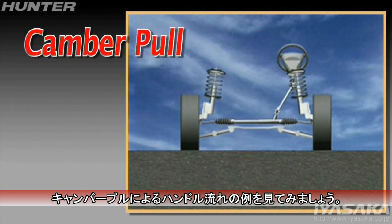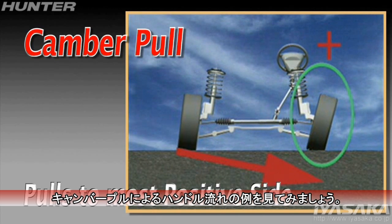As a rule of thumb, a camber pull will typically direct the vehicle towards the side with the most positive setting. Note the following examples.